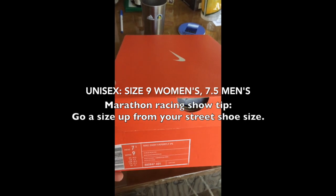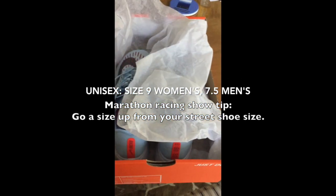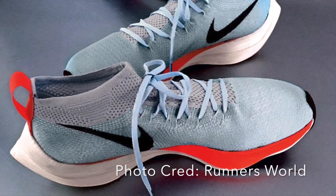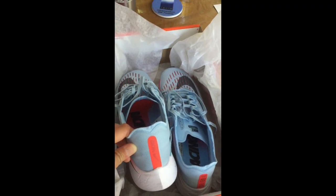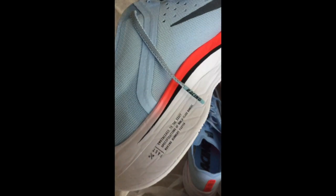The Nike Zoom Vaporfly 4% features everything that the elites have, as shown on Nike's Breaking 2 project. They're just not custom-made — you can still get those, but there are only a few that can be bought on eBay for $2,500. These shoes were worn by the 2017 Boston Marathon men's and women's winners, and Jordan Hesse and Galen Rupp wore them during the marathon too.